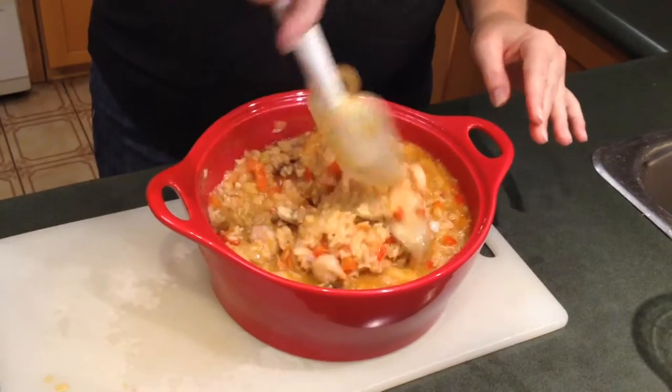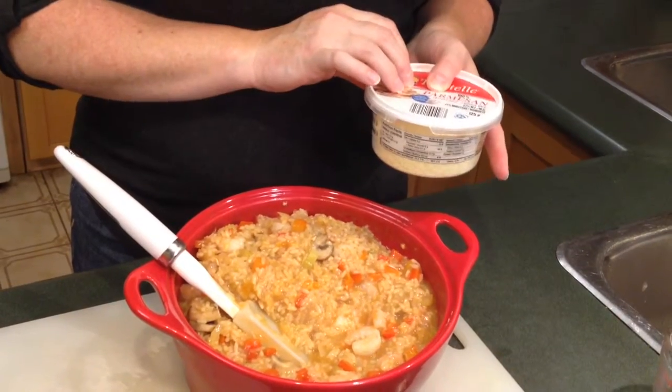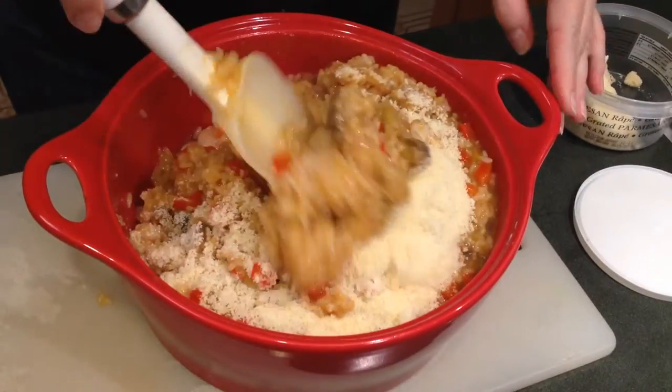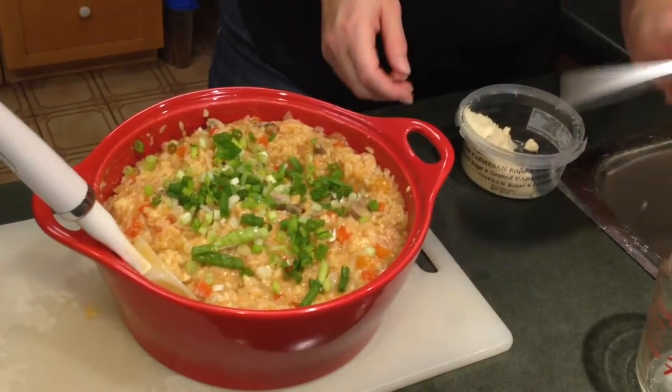Here it is right out of the microwave, and the final step is adding a cup of Parmesan cheese. You don't have to add this if you don't want to — if you're watching your cholesterol, not a fan, or eating vegan, skip this step; it's pretty amazing without it. Just stir it in and let it sit for a minute or two to let the cheese melt, and then it's dinner time.